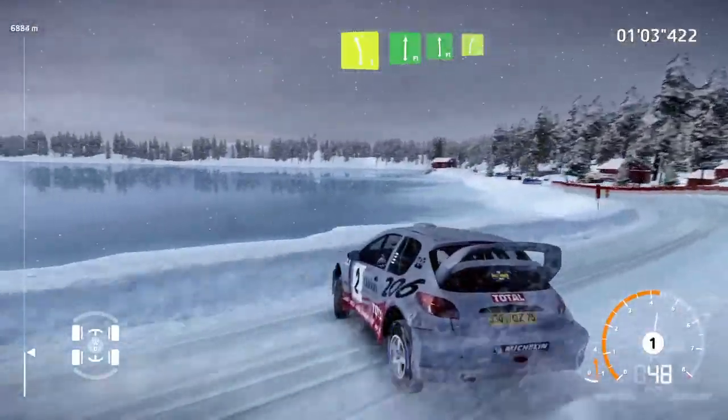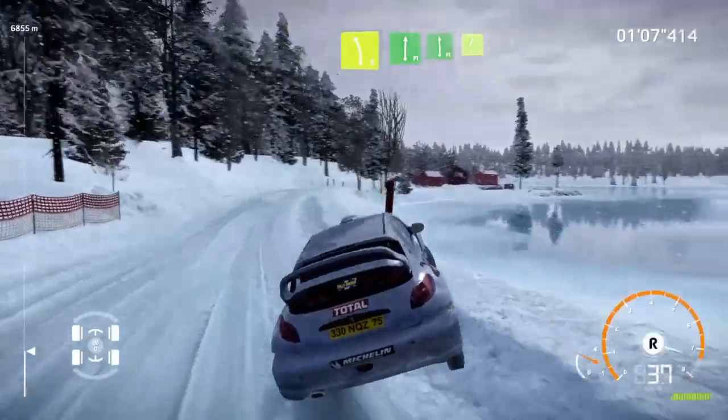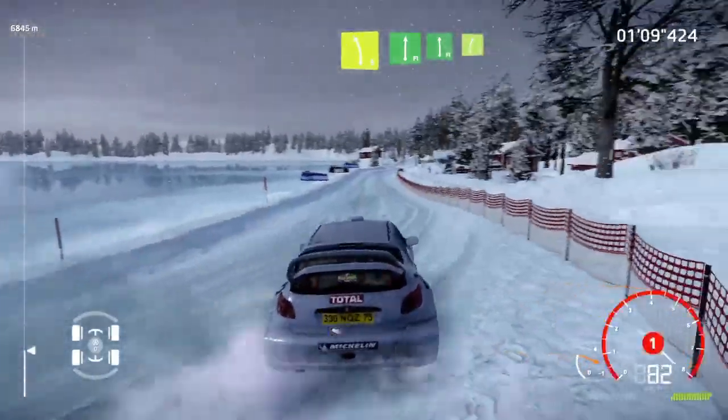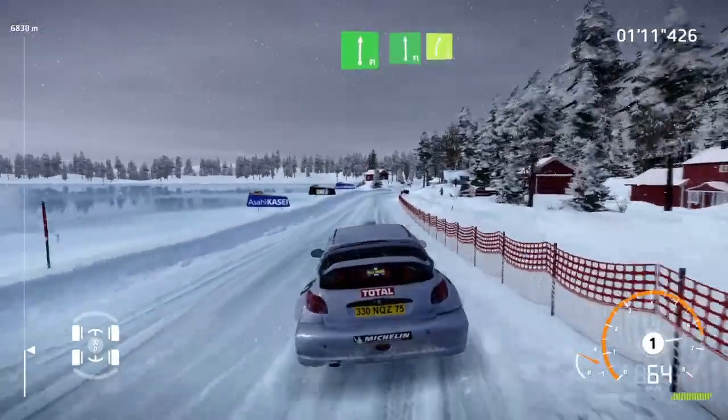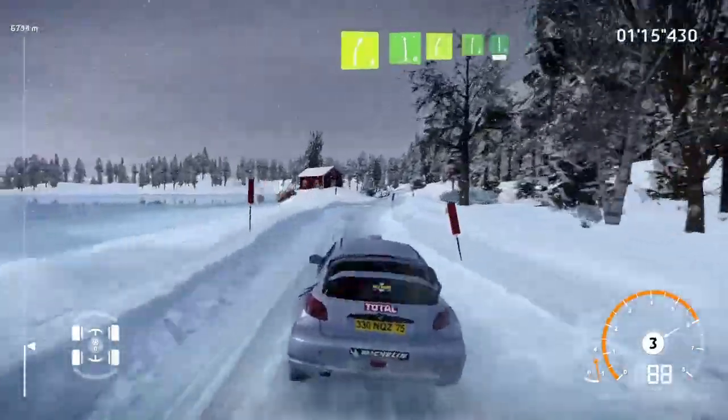And flat right into flat left into right 5. Careful of the tires. And left 6 into right 5, short. And right 6 into flat left, 50.